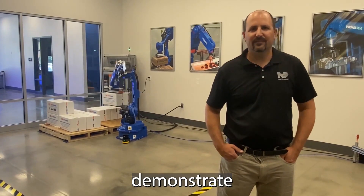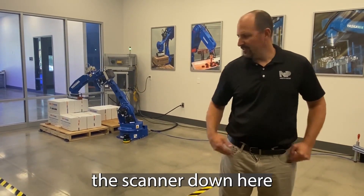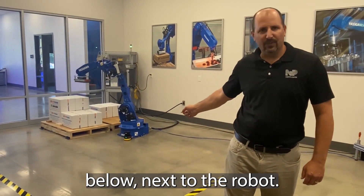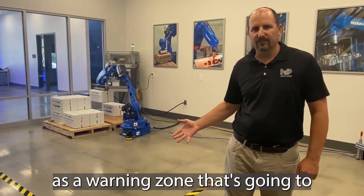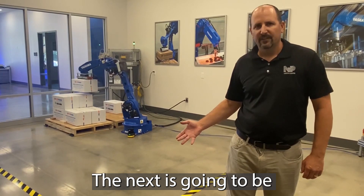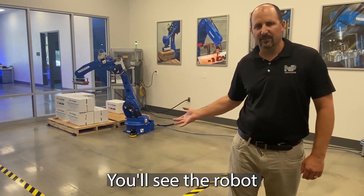Now I'm going to demonstrate the Speed Separation and Stop State Monitoring. You can see the scanner down here below, next to the robot. I have two zones set up. One is going to be a yellow warning zone that's going to slow down the robot. The next is going to be a stop state feature, which is a red zone — you'll see the robot comes to a complete stop.